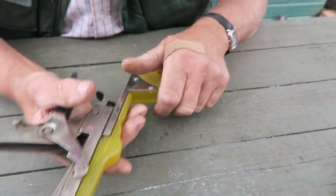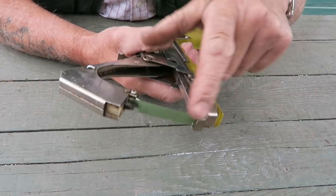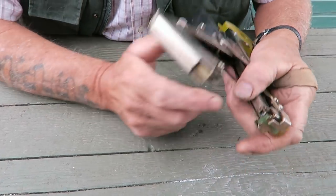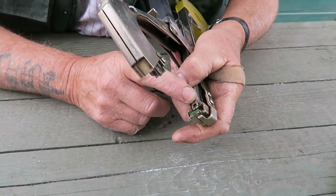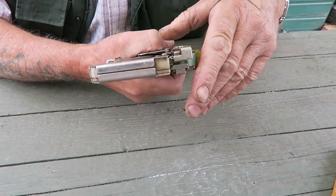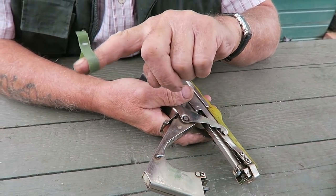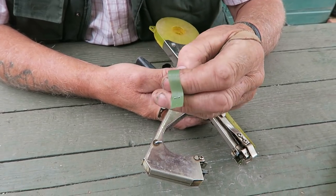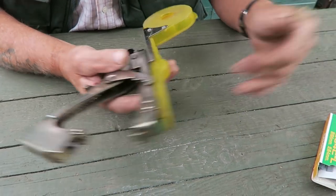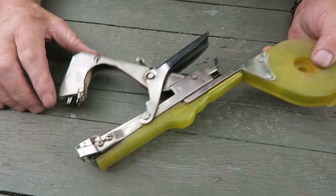Make sure all your clips are in tight and all your covers are on. Test it — if it doesn't put a staple in, twig it a few times; you can feel the resistance and then you should be able to pick the tape up along with the staple. Unfortunately the staples are not stainless steel, so they usually last about one season, maybe one and a half. That's your taping machine — keep them well oiled, they're a good machine.